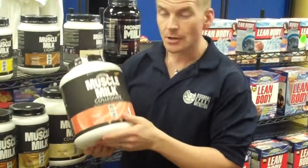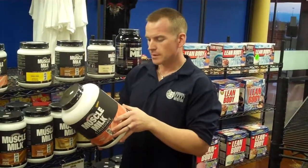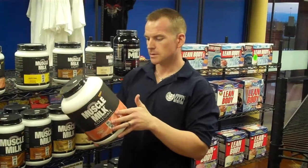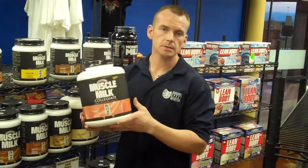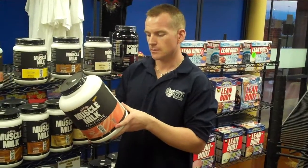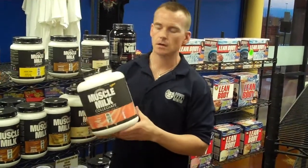They're marketing this as a calorie replacement drink. Honestly, it really doesn't look that impressive: 20 grams of protein, 45 carbs, 3.5 grams of fat per scoop — and that's two scoops. It also recommends taking four scoops. If you take four scoops, it's not a bad weight gainer: 40 grams of protein, 90 carbs, 7 grams of fat.